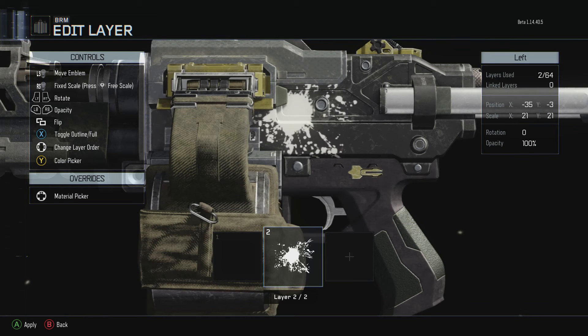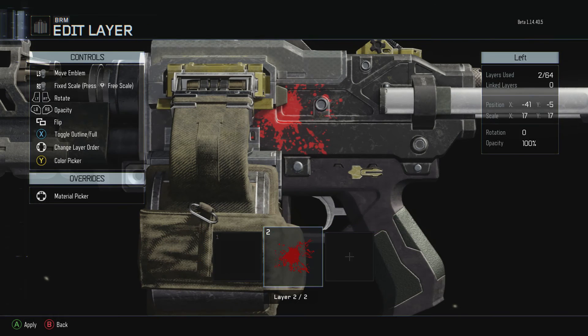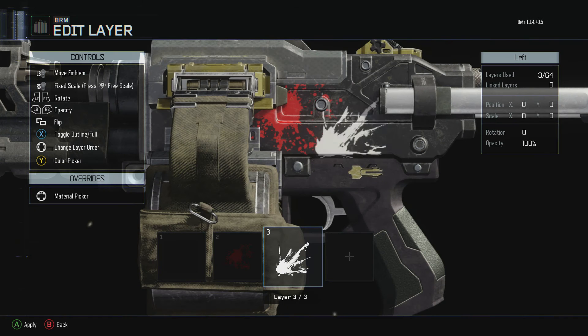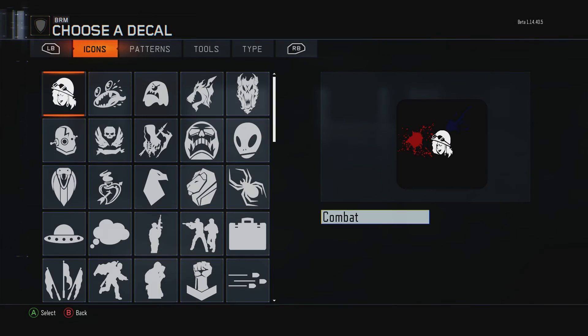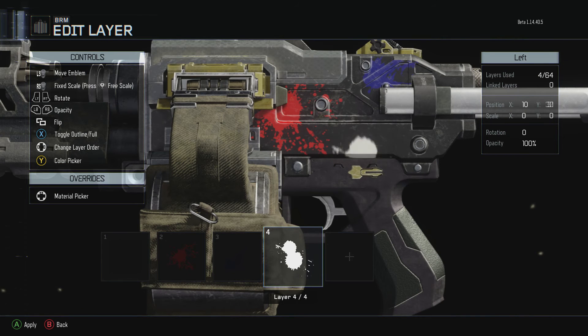You're just going to go ahead and put those paint splats on there, switching to whatever colors you want. Put a red there, a blue here — just put whatever colors and whatever pattern you want, whatever looks nice to you.